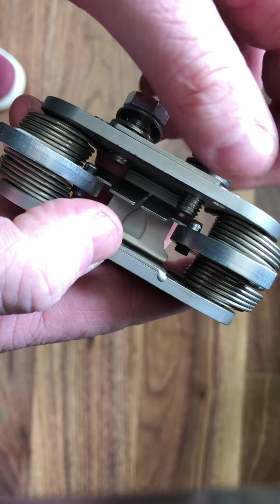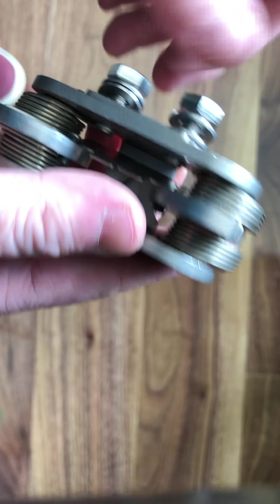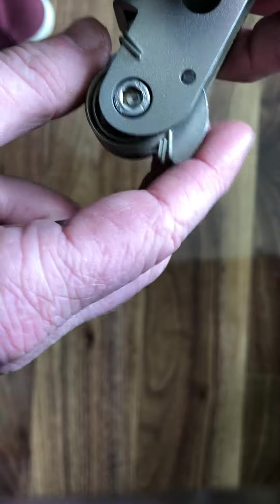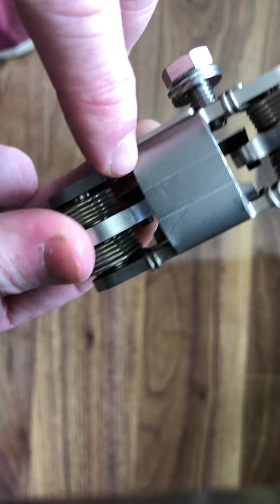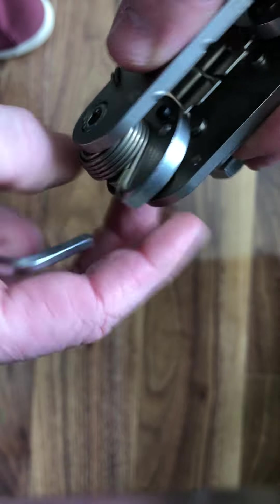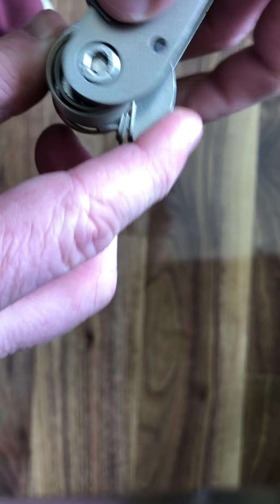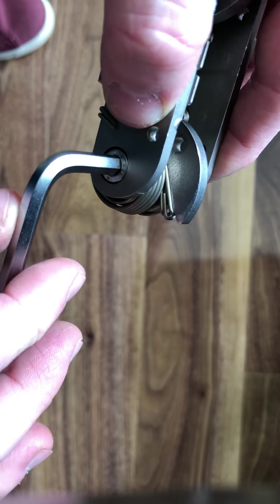First, I'm going to loosen off the two M8 stainless steel bolts, which will give enough room for your two latches to move. Then I'll make sure that the four legs are sitting square on the edges. These are the heavier springs, which are more suitable for Irish conditions.